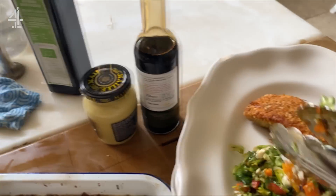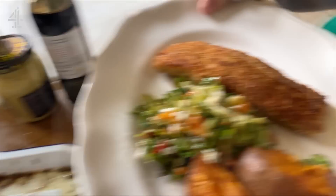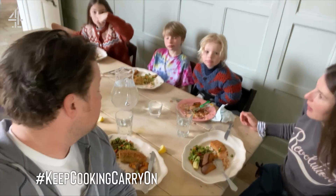Pops, let's do you first darling. Okay, Daisy's coming up first. Bit of lemon. It's now time to eat. Guys, do you like that? Yeah!